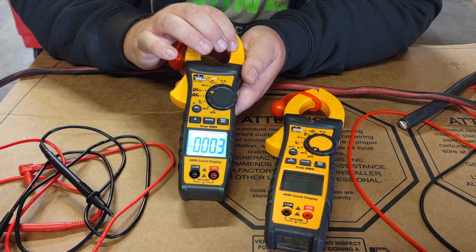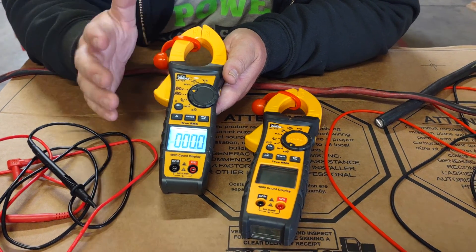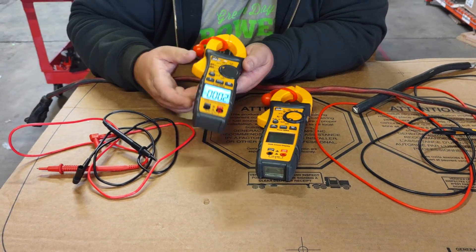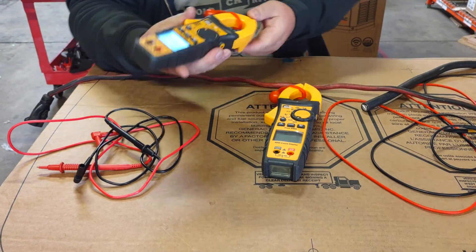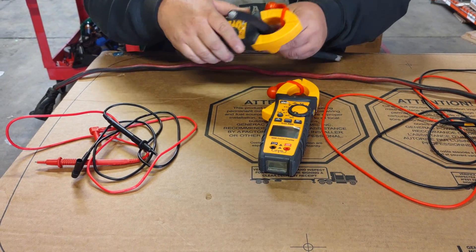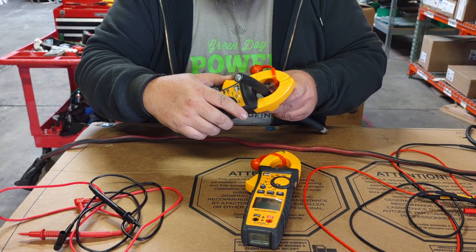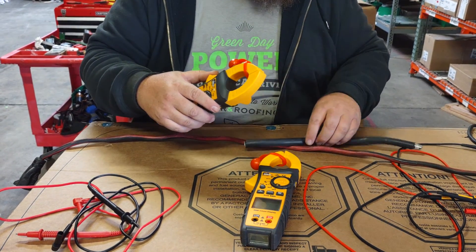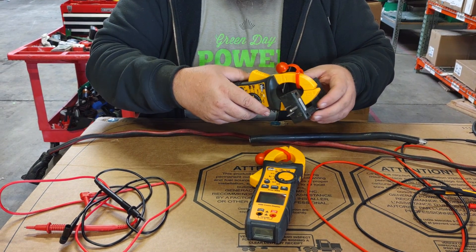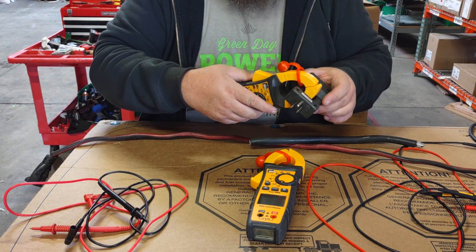This is also a 400-amp clamp meter, so it's going to work for all of your residential solar use. The clamp jaws are narrow enough to get around most wires but still big enough to get around a 4/0 cable, and small enough to clamp into a line splitter for testing smaller items. I really like that versatility.